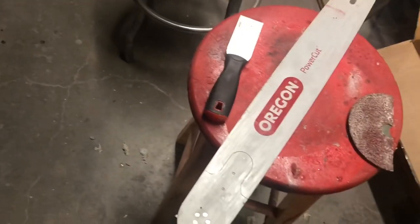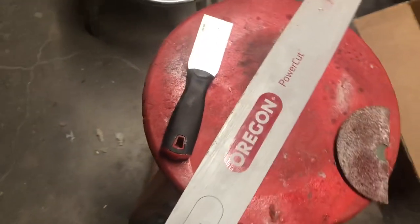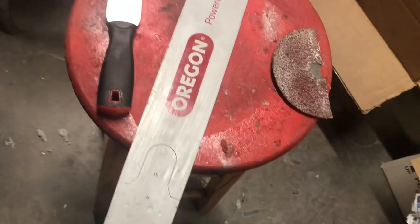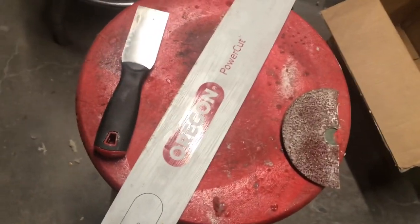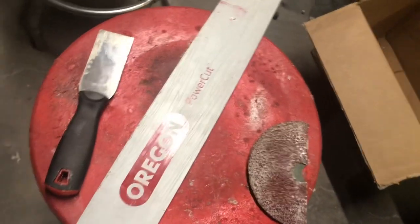What is up people? Dead fans, I am going to make a video on how to strip down your chainsaw bar. You do have options — you can use a belt sander or rotary sander.